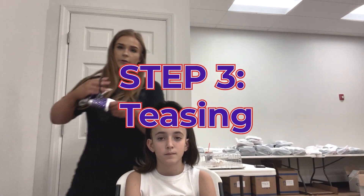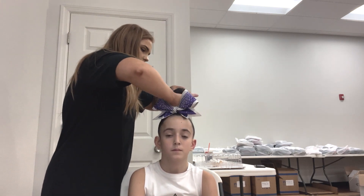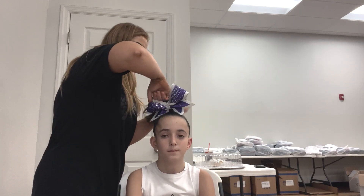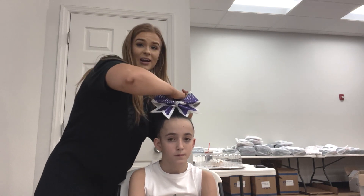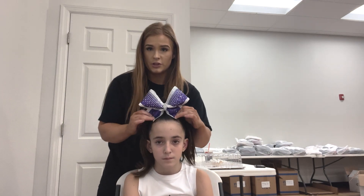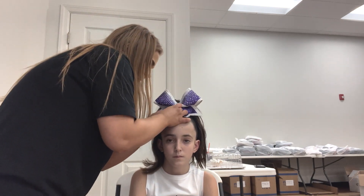Now we are going to put the bow in, so go ahead and take your scrunchie, have the arrows pointing down — they should be right at the top of her forehead — grab the whole pony and wrap it around as many times as you can. For her I'm able to get around three times. You want that last time to be kind of hard to get the whole ponytail through because that means it's as tight as it's going to get. The tag end should be right at her hairline. Then go ahead and bobby pin these down right in front so that bow doesn't move.